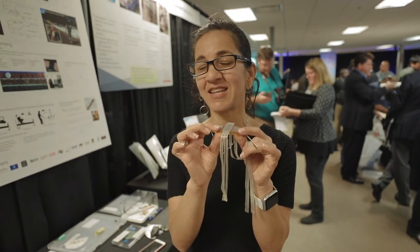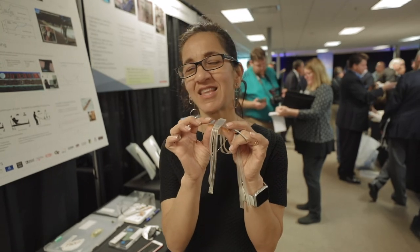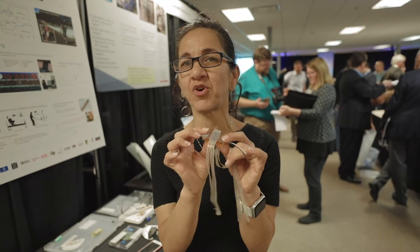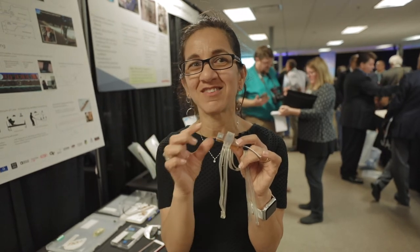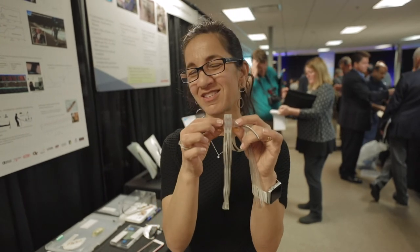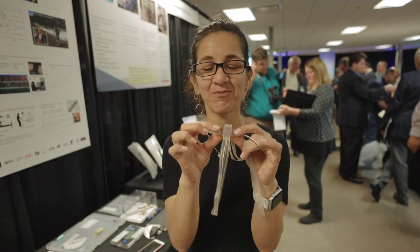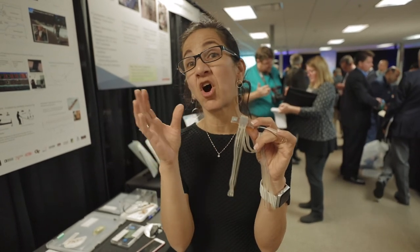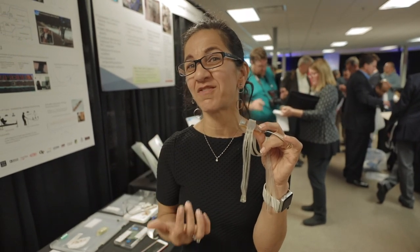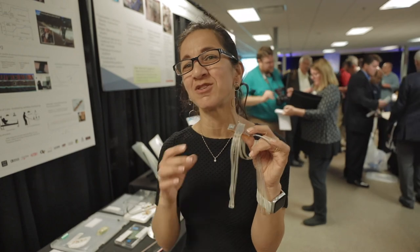That low cost enables single-use devices that can be disposed of, which is important in clinical settings for prevention of infections and also for the workflow of nurses — they don't have to recharge or disinfect these devices. Very importantly, we could be using them in all patients, which could actually achieve earlier discharge of patients and reduce medical errors.